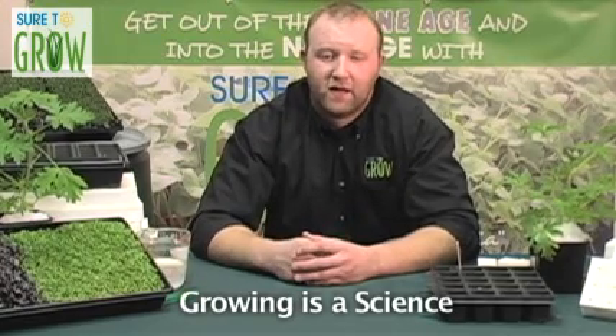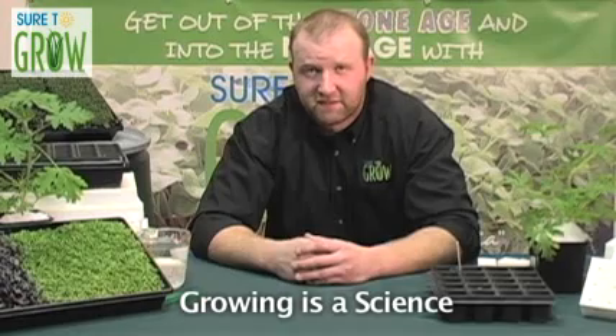Welcome back. Thanks for stopping in. In the first video I introduced the notion that growing is a science — that you shouldn't just cast seeds to the wind and hope that nature takes its course and that you're going to have a bumper crop of tomatoes or cucumbers. Just like you shouldn't just shove some seeds in some rock wool and hope for the best. Growing is a science. Scientists by nature are skeptics, and consequently I was a skeptic too.